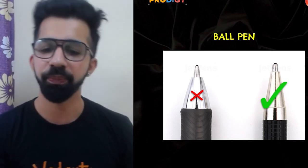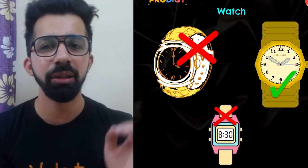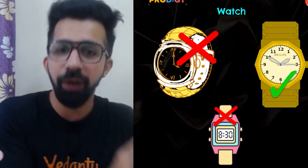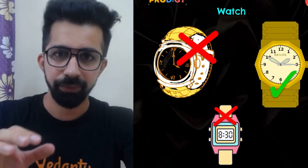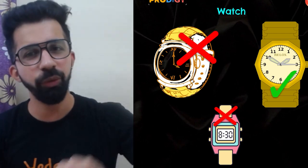The next one is a watch. Always carry a simple watch with you — no need for a fancy watch. You should not struggle when looking at the time, so a simple watch makes it easy to check the time quickly.